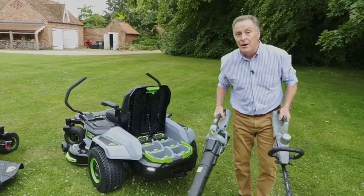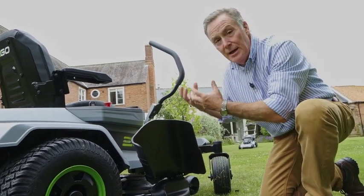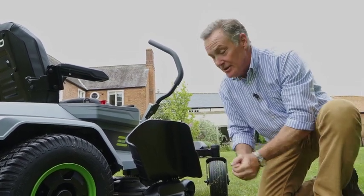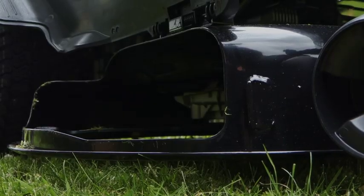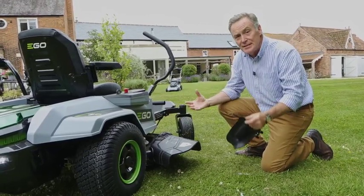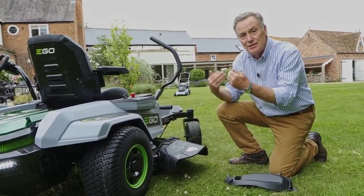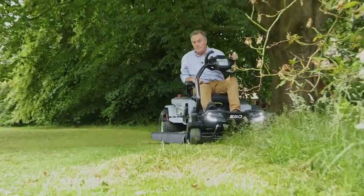Let's have a look at the mowing side of it. I've been using it in mulch mode, which means no grass is collected or thrown out — it's all chopped up underneath by the blades and blown back down, a really efficient way of mowing that also feeds the lawn by recycling the nitrogen. If you've got longer grass, you can use side discharge: this flap hooks out like that, you can see one of the two blades, and instead of being mulched the grass is thrown out the side, allowing you to mow quite tall grass down to a shorter length.